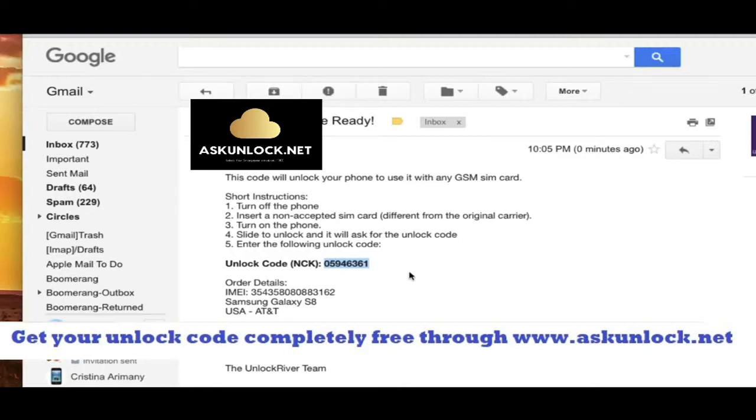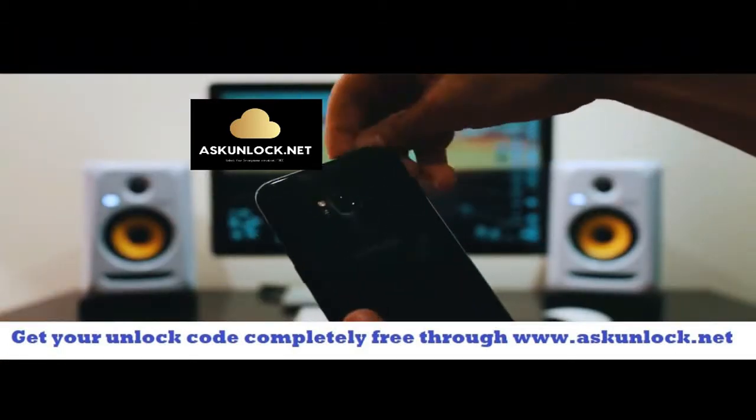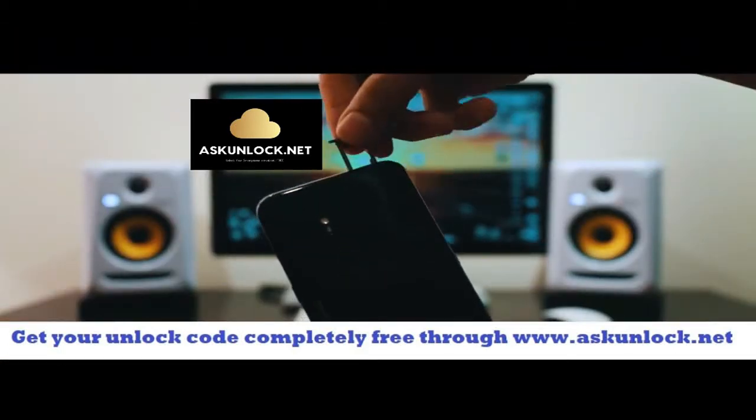Anyways I'm going to show you how to enter this unlock code — it's super simple. I'm going to switch cameras back to the phone. Make sure that your phone is fully turned off and you're going to have to insert a non-supported SIM card.